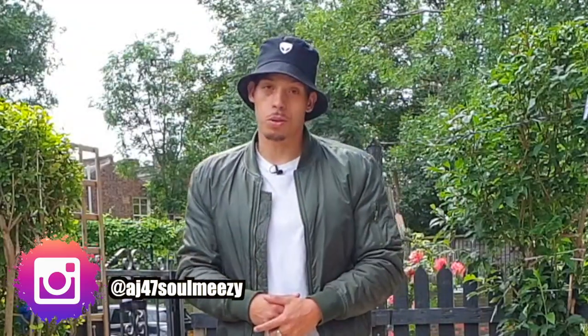Welcome back ladies and gentlemen, AJ47 again with another top rock tutorial. This gentleman you've seen on my channel before — Coop Dog from Soul Mavericks Crew. He basically taught me this step years and years ago, but I thought I'd share it with you guys because there are loads of variations you can do with this step.